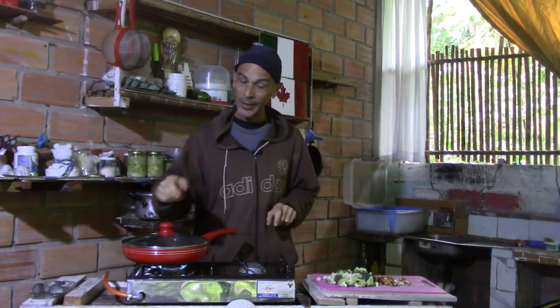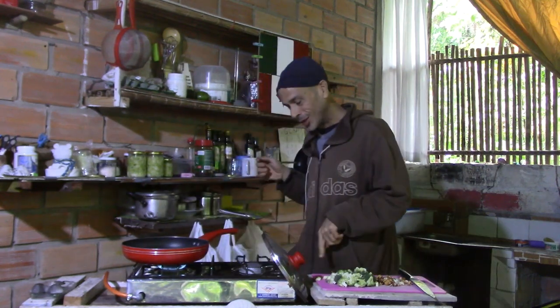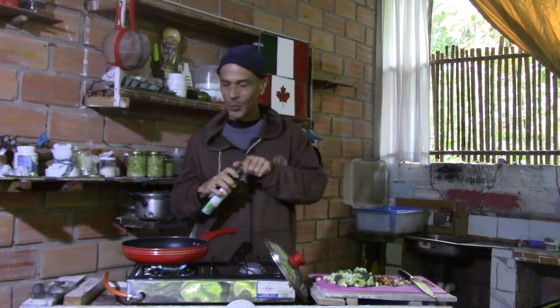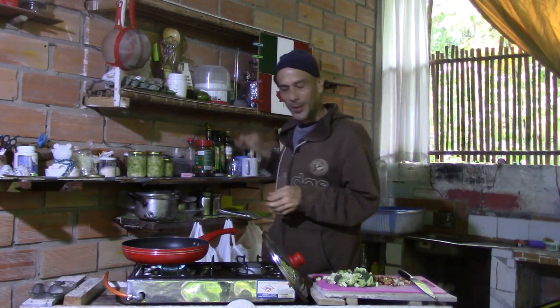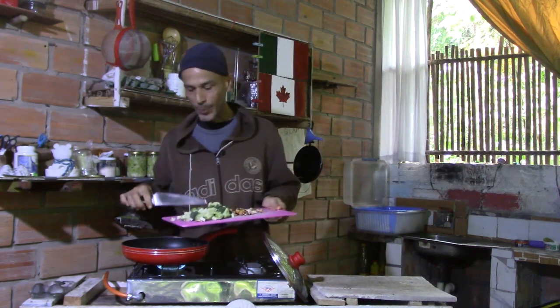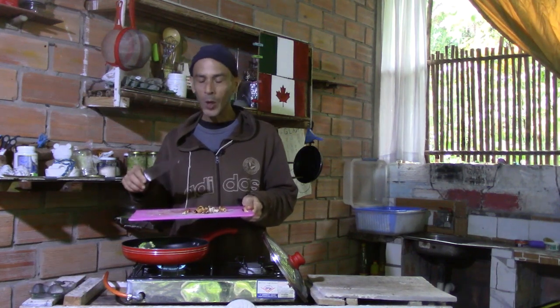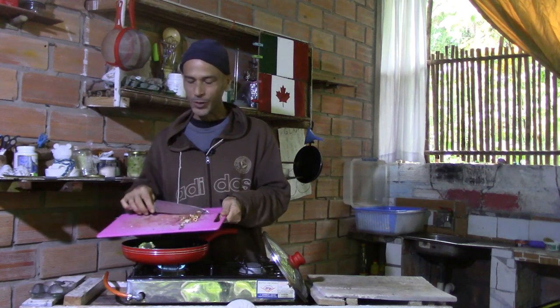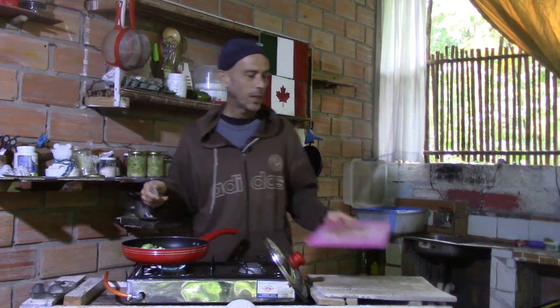Let's get started on lunch. Here I have about two tablespoons of water already at a boil. I'm going to add about one tablespoon of virgin olive oil. Here I have some chopped up pieces of broccoli that I'm going to heat up in the frying pan. I also have about ten hazelnuts, ten almonds, and two brazil nuts that I washed and cut up into random smaller pieces. I don't really want to cook these — I just want to heat them up and have a warm lunch.